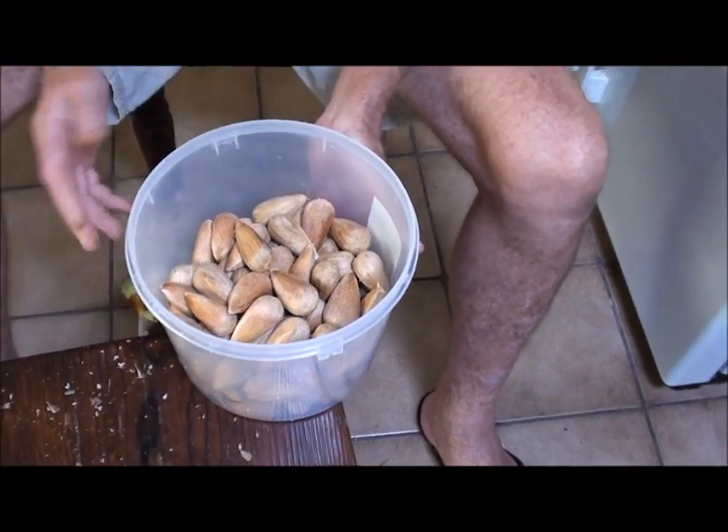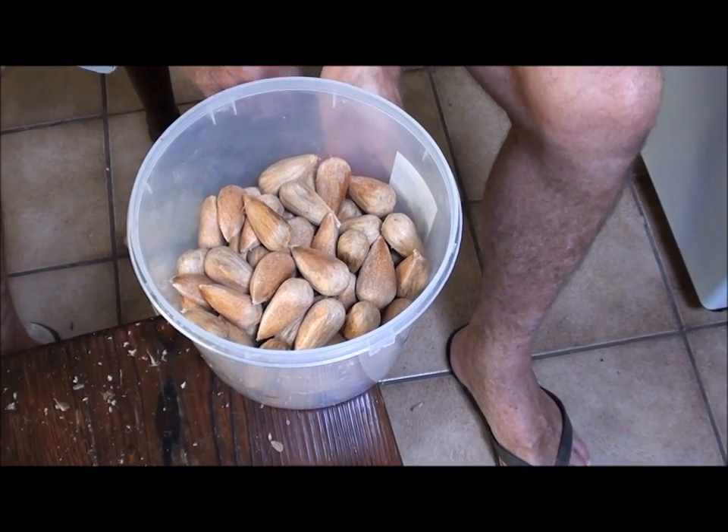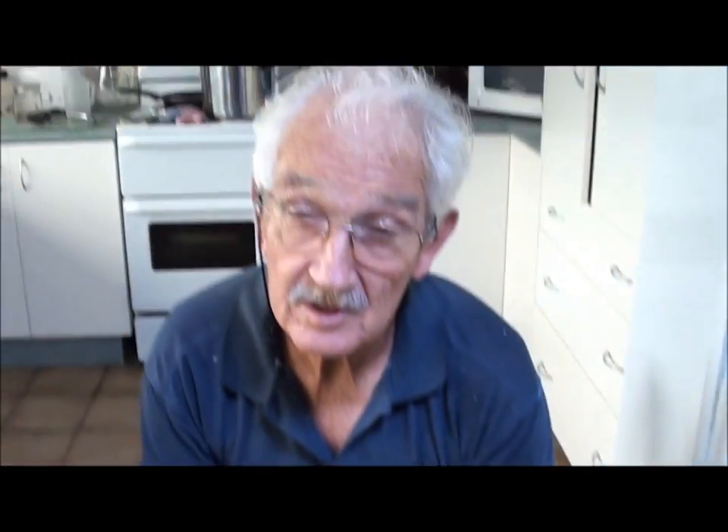So the conclusion: we've got 89 nuts for just over one and a half kilos from a 4.9 kilo cone.